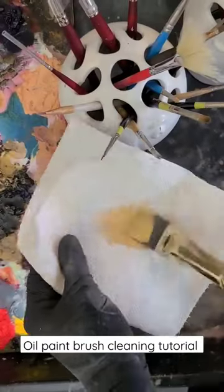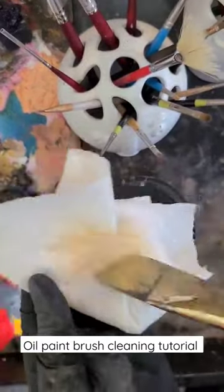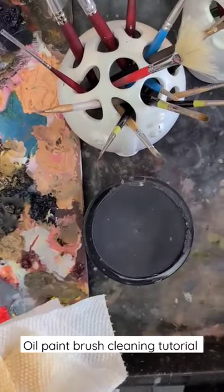Here's how to clean your oil paint brushes so they last for decades. Wipe any excess paint left on the brush on a paper towel or a rack.